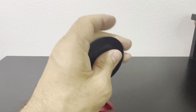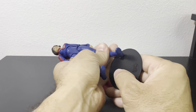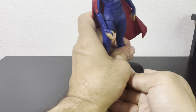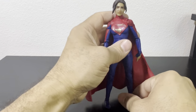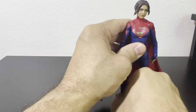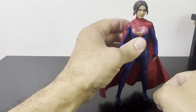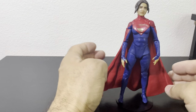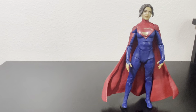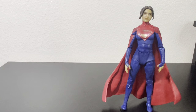The cape does make the figure heavy, so it's a little hard to keep her standing. That's why the flight stand is really going to come in handy for posing. Let's see how she looks next to her cousin — the Henry Cavill Superman figure.